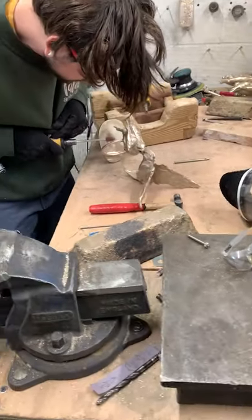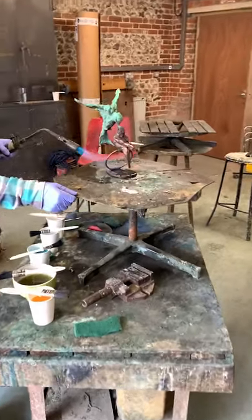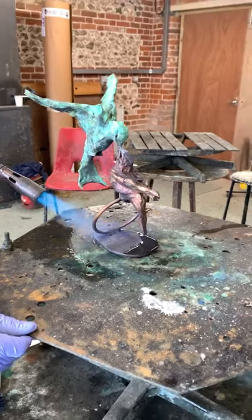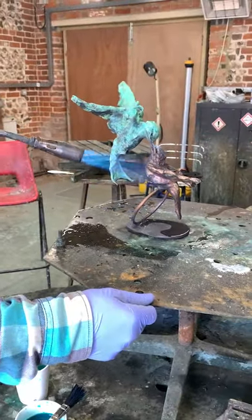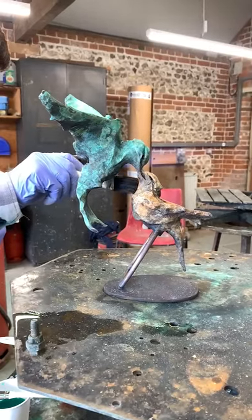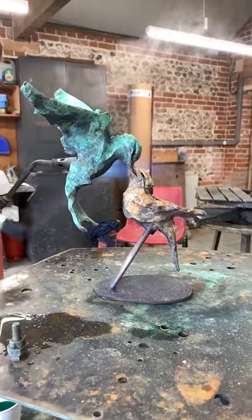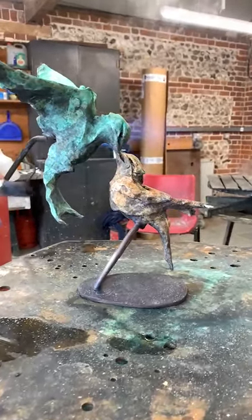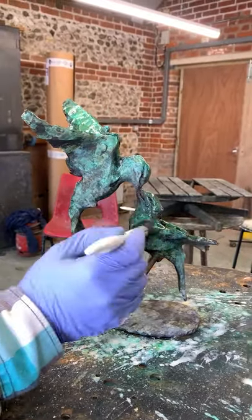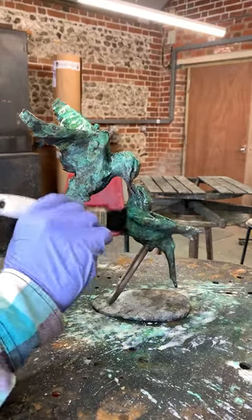The final part of the journey is patination. Here we have Bert using a number of different chemicals with a lot of heat to create the fantastic colours and finish you see on the swallows. He brushes on a cocktail of chemicals and then applies heat to create this deep orange, and he's already applied the amazing green to the top bird. Lastly, a bit of hot wax goes onto the bronze to finish it and seal it from the elements.